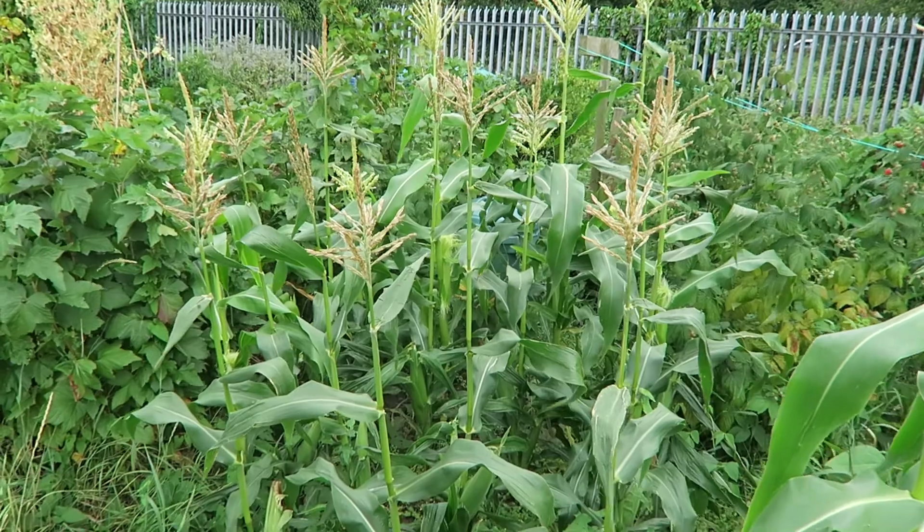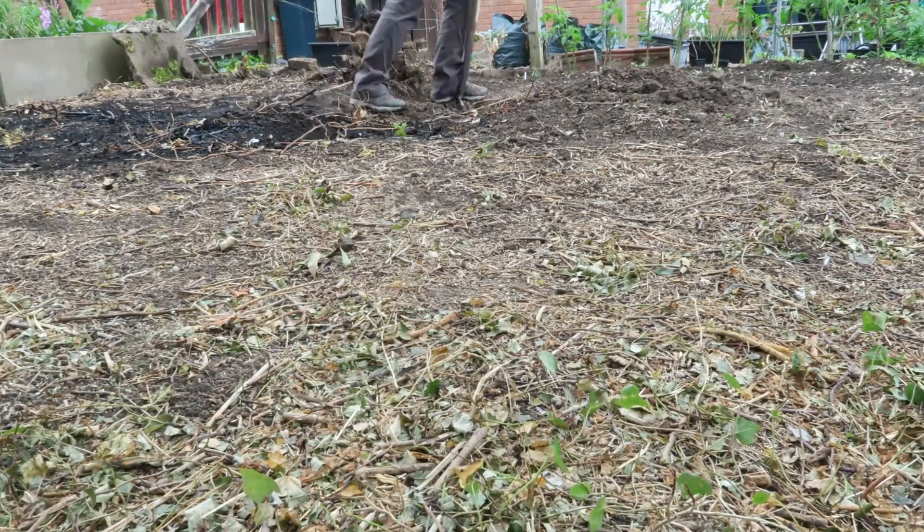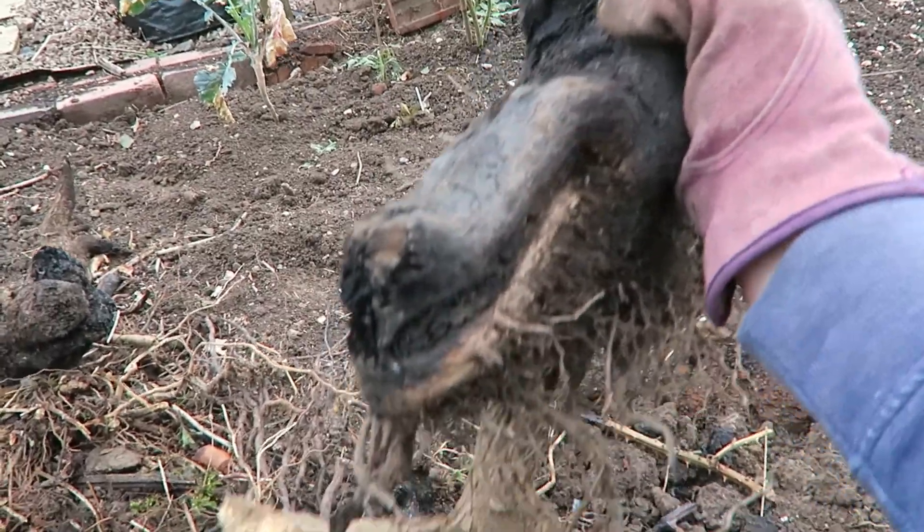The sweetcorn outside is coming along too but it's just not quite ready yet. It has been quite rainy this week but back up at home I've been working on digging out the buddleia roots, and those roots are really deep. They've taken a lot of digging out.